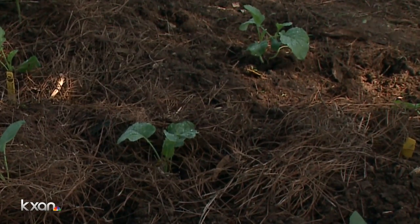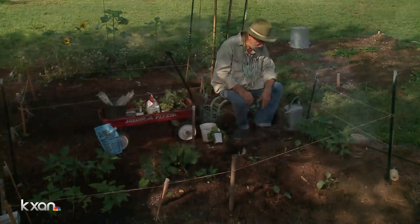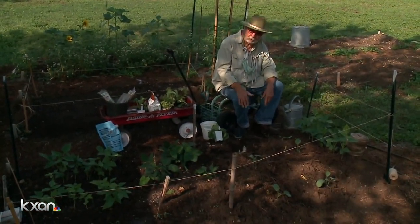Or otherwise get them off to a good start by taking the roots off of the bottom — it's safe to do. For The Weekend Gardener, I'm John Dromgoole. I hope this hint helps you in your garden.